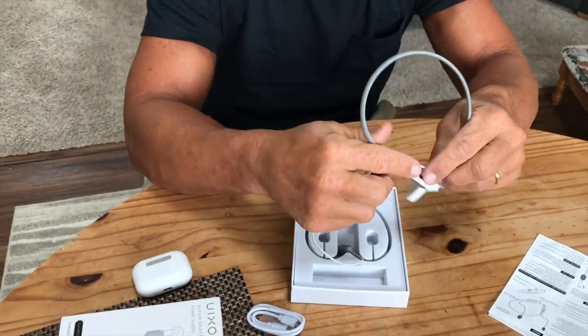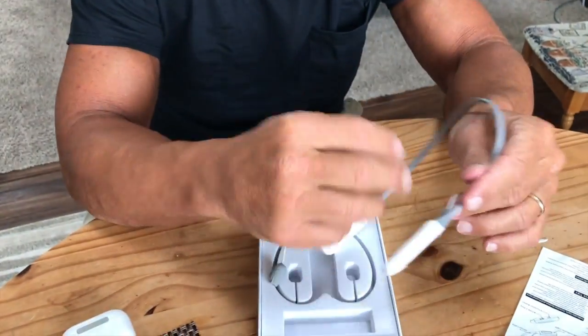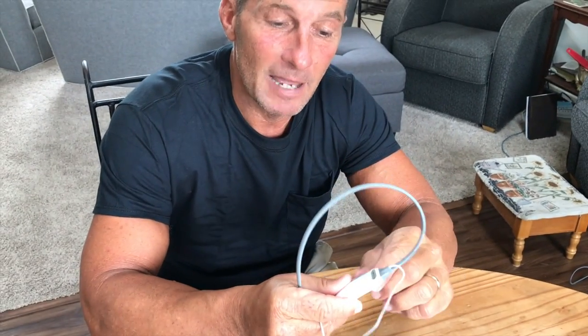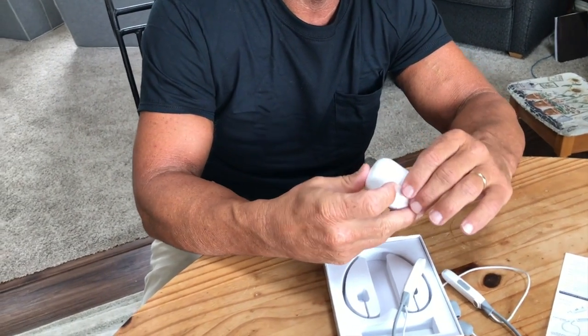What's really cool about these is the fact that you can actually listen to them at the same time as they're charging, which is cool. And it kind of keeps them from being lost. Normal AirPods come in this kind of packaging right here.